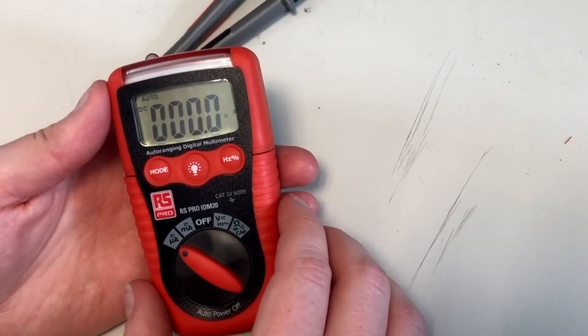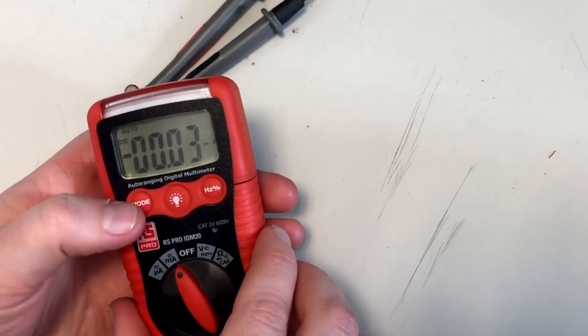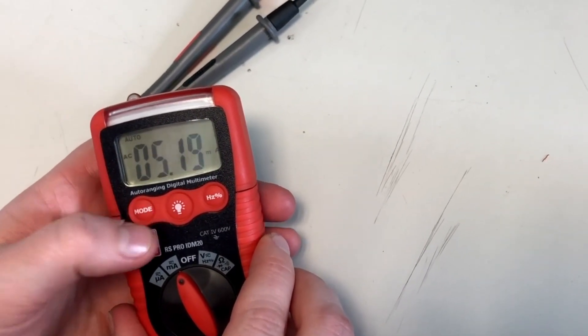We'll talk you through some of the features on this particular model. You can measure current in either micro or milliamps, and by using the mode button on the top left you can switch between AC or DC.